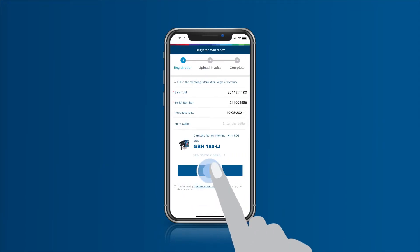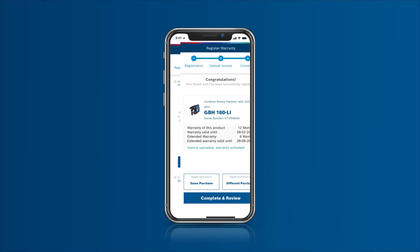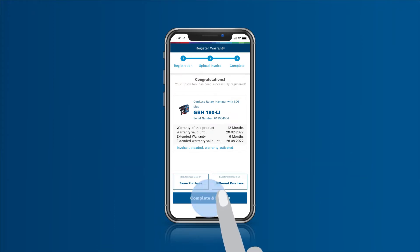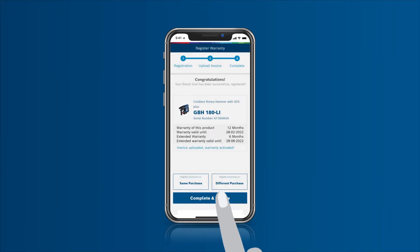Click Register Warranty to upload your receipt or invoice and receive your electronic warranty instantly. Do away with frustrating warranty issues by having your e-warranty handy at all times. Also, get a warranty extension absolutely free with every tool you register during promotion.